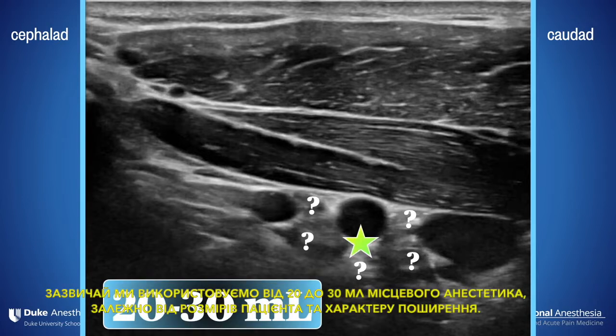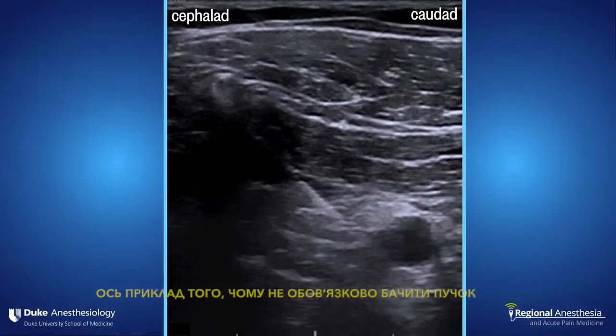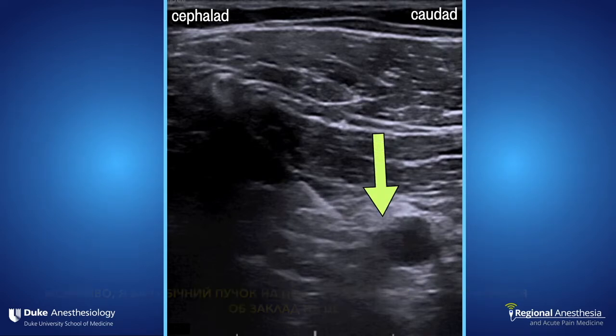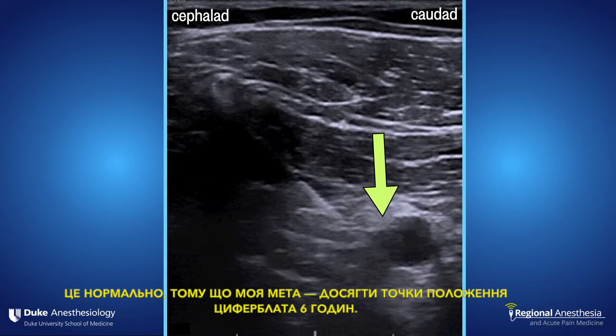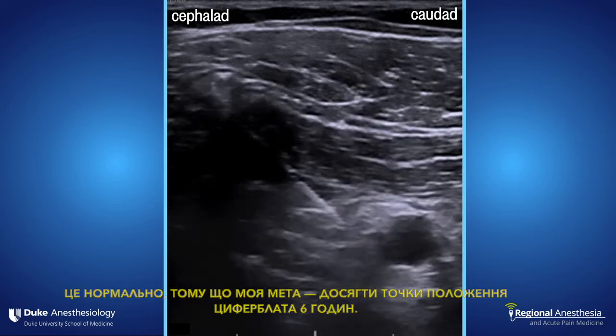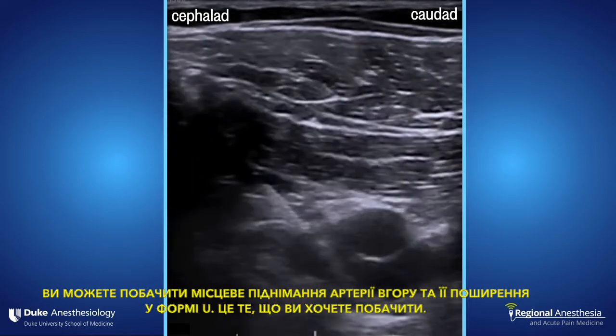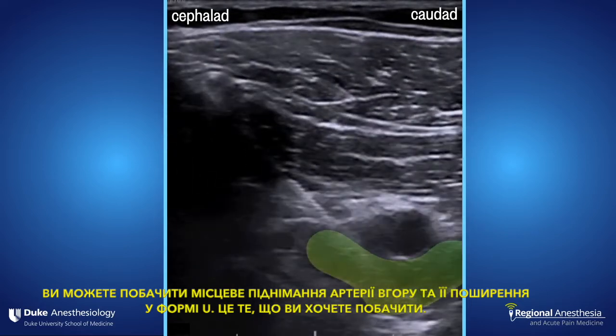We'll typically use between 20 and 30 mils of local, depending on the patient's size and the pattern of spread. Here's an example of why it's not crucial to see the cords — I can maybe see the lateral cord in this image, but I wouldn't bet my life on it. That's okay, because my goal is to hit that six o'clock spot. You can see the local lifting the artery up and spreading in a U-shaped pattern. This is what you want to see.